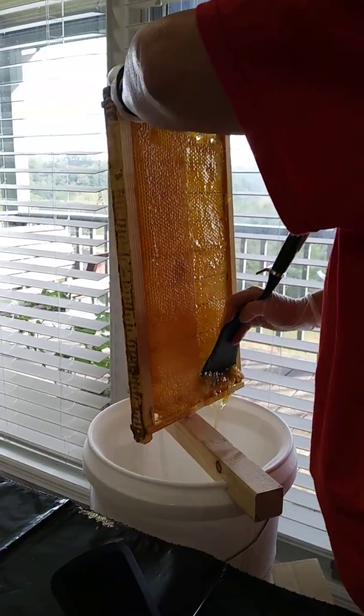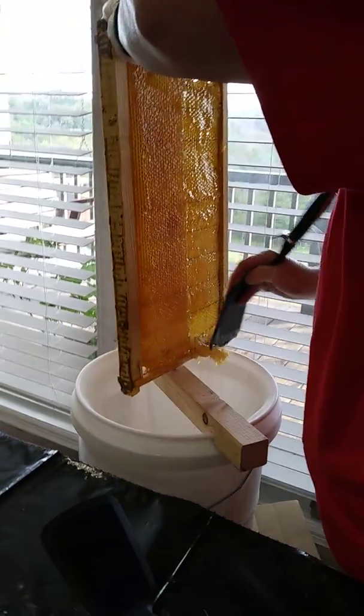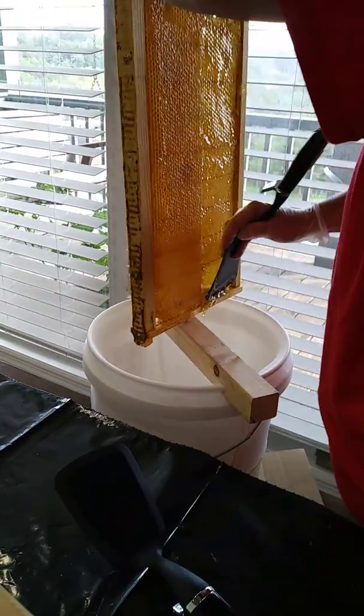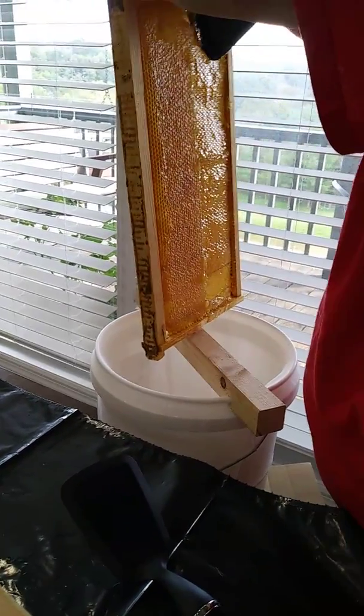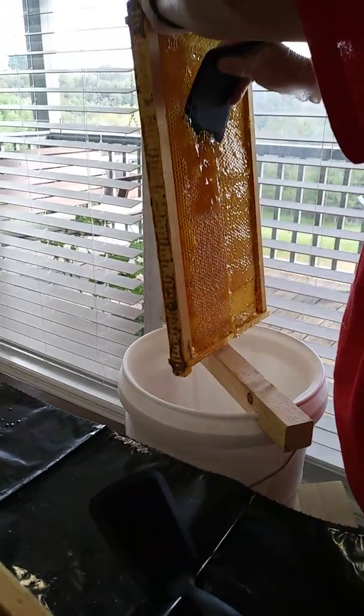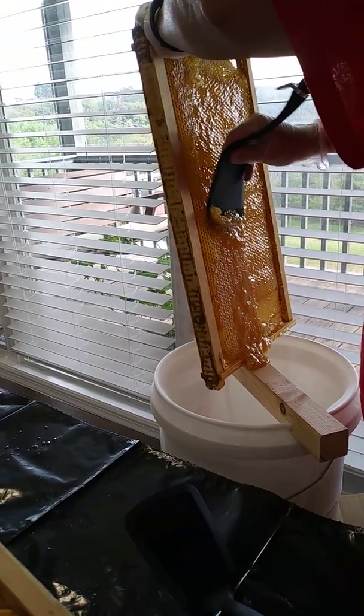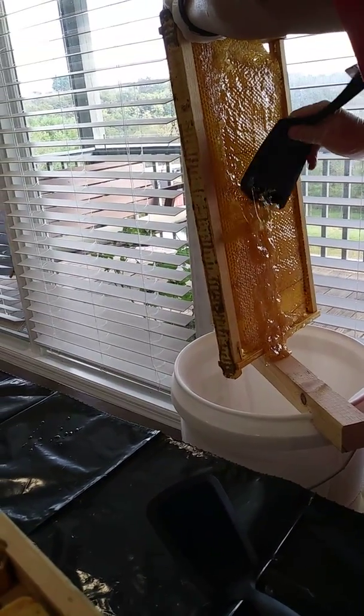Inside the bucket is a little muslin net, which will catch all the wax. And then, presumably, the honey will just drain out by gravity.